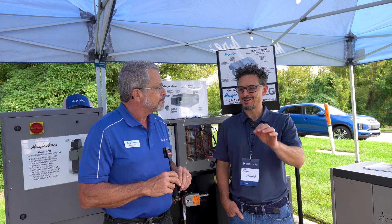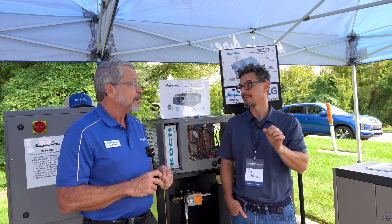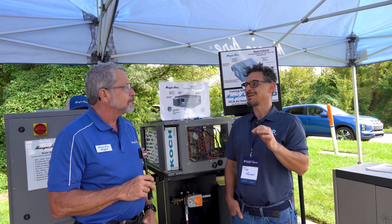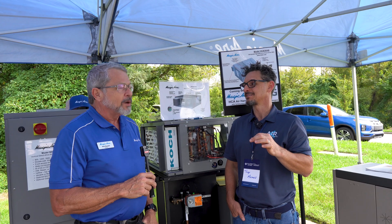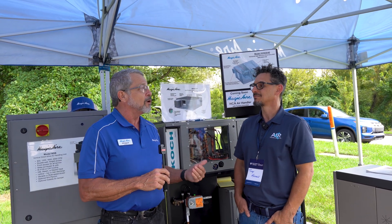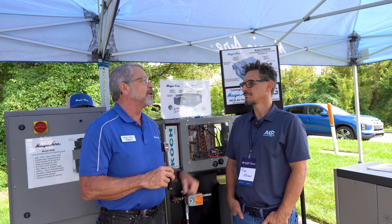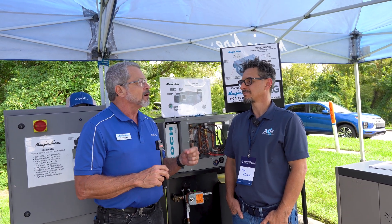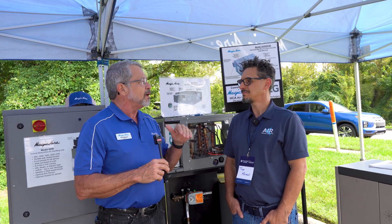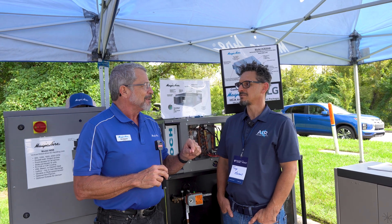Oversizing — I just want to touch on that. If you're new in the industry and you're watching this, that's a very bad thing. It's extremely bad especially in the south. The perfect unit to me is one that has trouble keeping up on the hottest days — that's the perfectly sized unit. A lot of people assume more is better, but if you oversize a unit you will not be comfortable and the unit reliability will be impacted. If you have variable speed whether it's compressors or motors, you meet the need of the client with the speed that's actually needed.